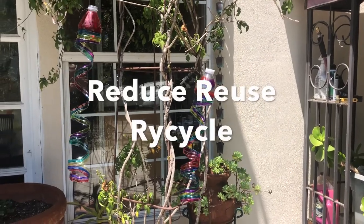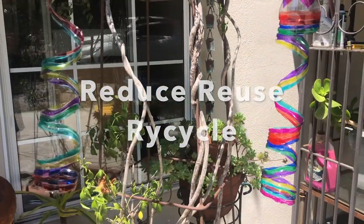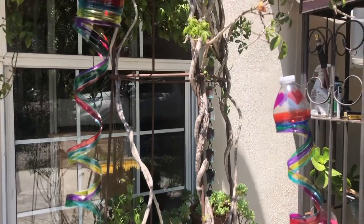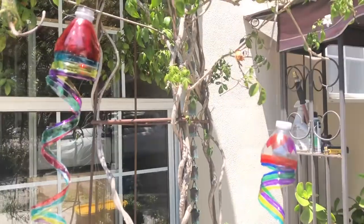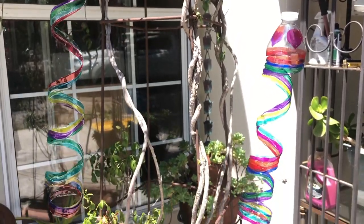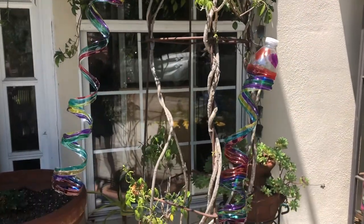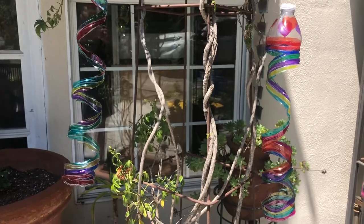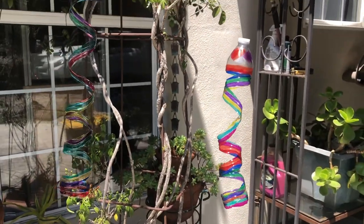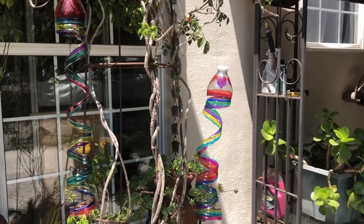Reduce, reuse, recycle. Reducing is cutting back on the amount of trash we make. You can reduce trash and your impact on our environment by only purchasing goods that you need and selecting items that have less packaging. Reusing is finding a new way to use items so that you don't have to throw them out. You can reuse items by repurposing them, as we did with this water bottle today. You could also refill the water bottle to use again. You can donate old clothes and toys so that they don't end up in the landfill.